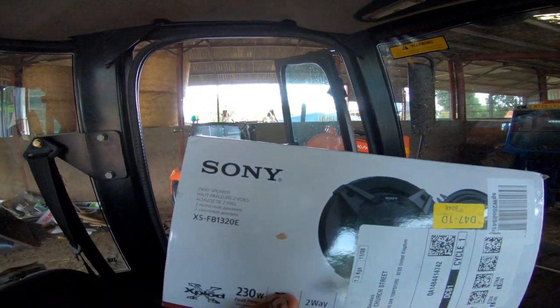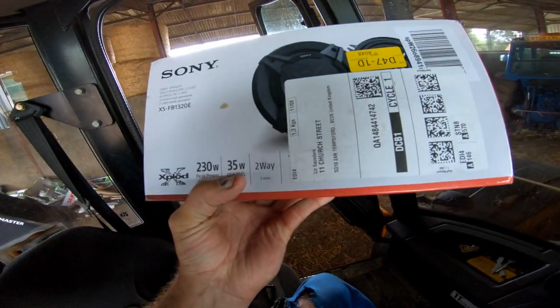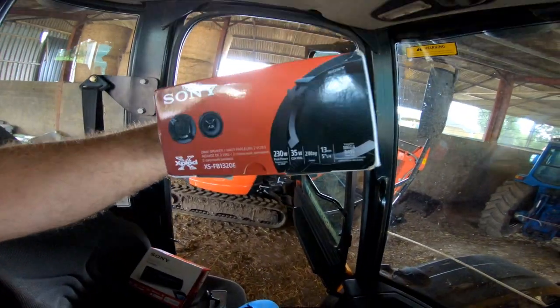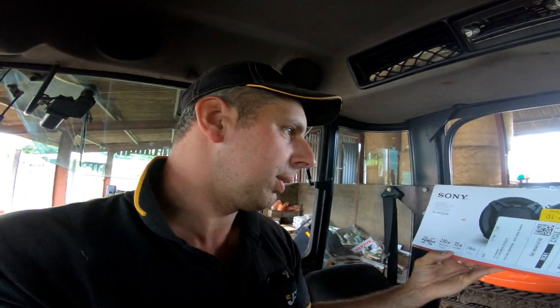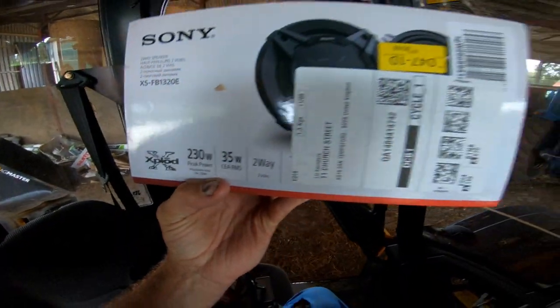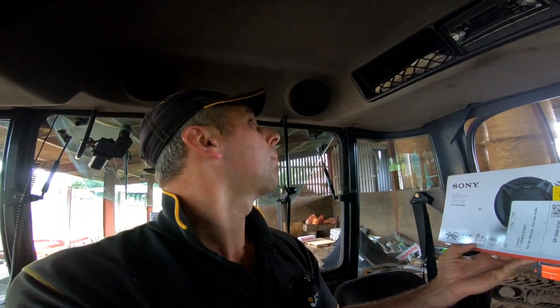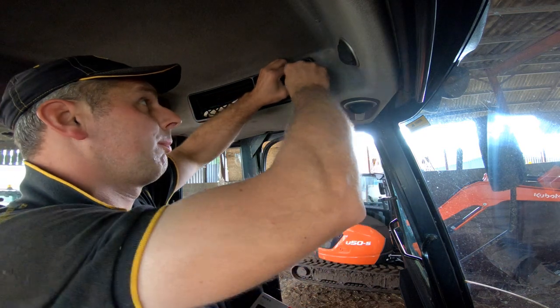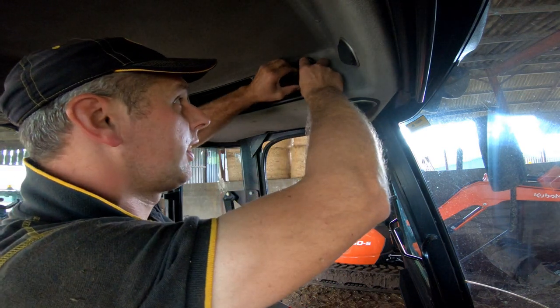I've also got some — what are these — five and a quarter inch, 13 centimeter speakers. Sony's again, 35 watt RMS. Yeah, we're going to put them in as well. The speakers that are in it are all right, but we need a bit of bass, don't we? A bit of bass. This is all for the younger generation I reckon, because most older folks will have done this.